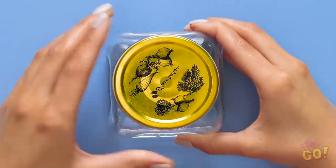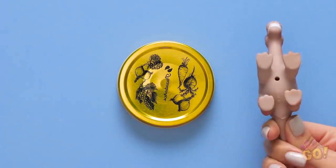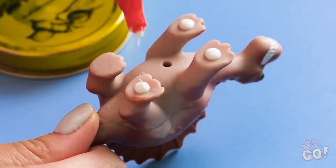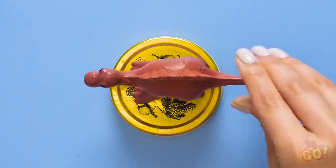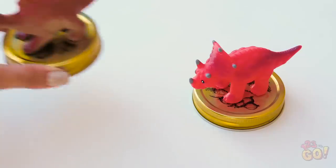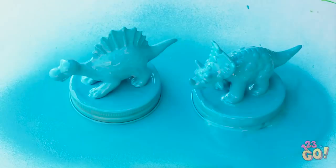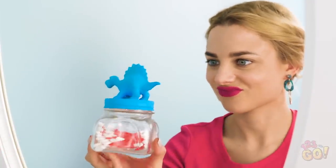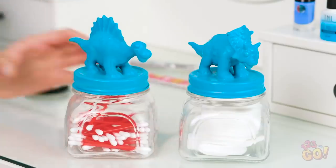Screw off the jar's lid and set the glass part aside. Take a little toy like this one and flip it onto its back. Take either hot glue or regular white glue and put some on the underside of all the toy's feet. Flip it over and stick it straight onto the jar lid. Make them uniform by spraying them with your favorite color paint — we chose a nice shade of blue. Once it's all dry, screw this stylish new lid onto the jar full of Q-tips, or whatever else you want to put in there. Super fun, right?